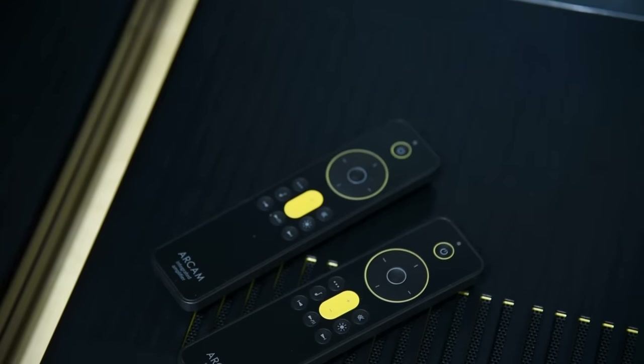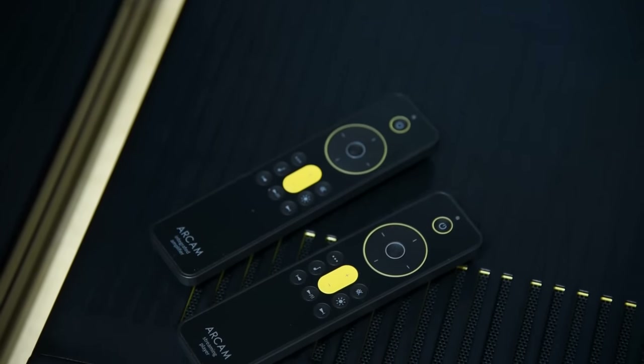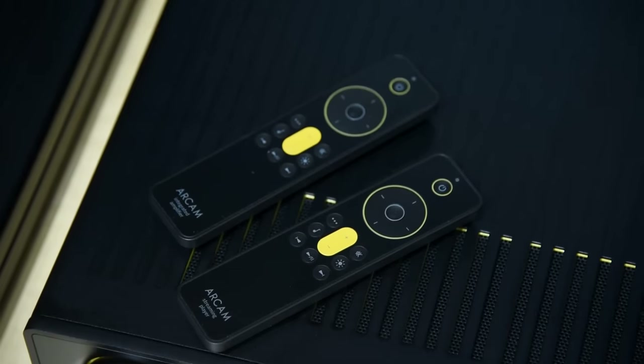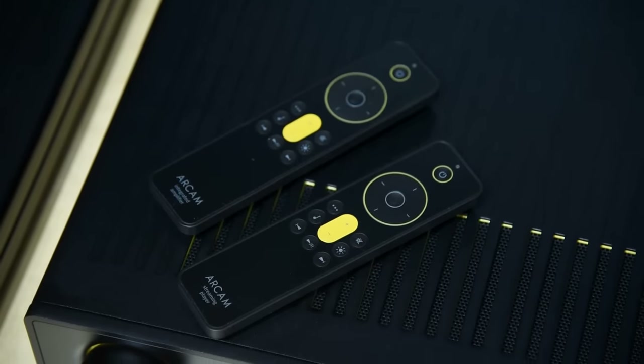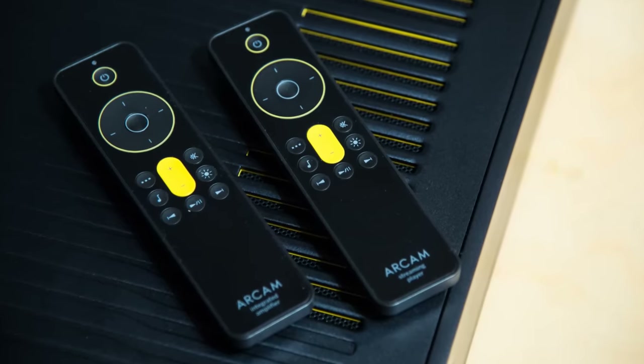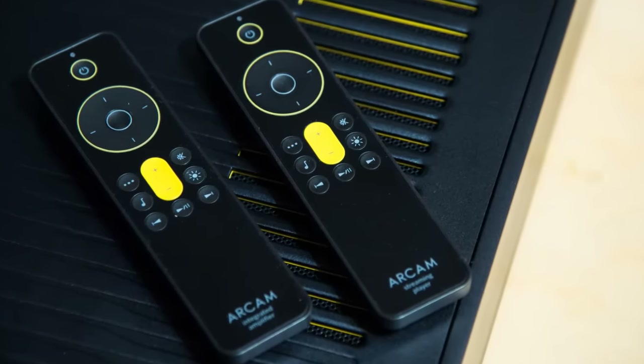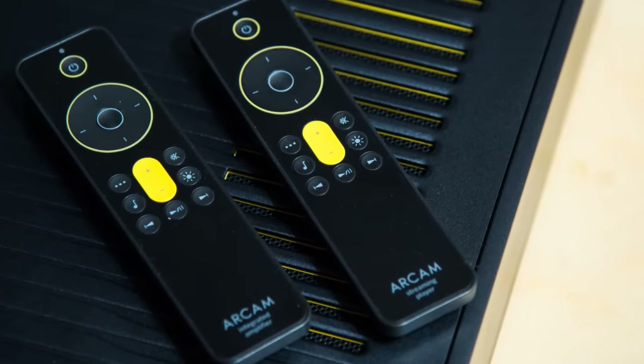The yellow color idea also carries on to the remote, and what they did was brilliant: only the volume buttons are in yellow. In this case I want the yellow to scream at me. How many times have I spent more than three seconds looking for the volume button? With this, even a five-year-old will find it right away.